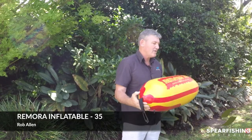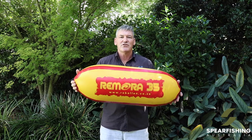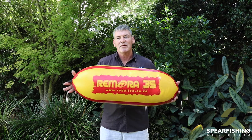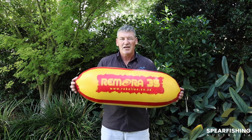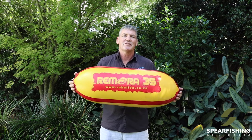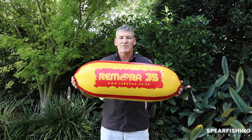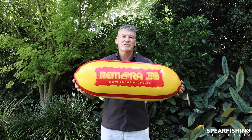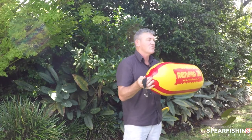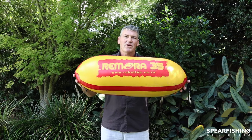The bigger brother to the Rob Allen 11 litre Remora is the 35 litre float. Still made with the heavy duty vinyl material, still able to be filled up to 1.5 bar of pressure, and perfectly suited for the larger pelagic type species — wahoo, dog-toothed tuna, that type of fish. If you're going after particularly large pelagics, we do suggest that you connect this to another Remora 35. The Rob Allen Remora 35 float.